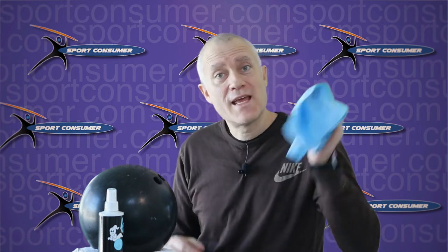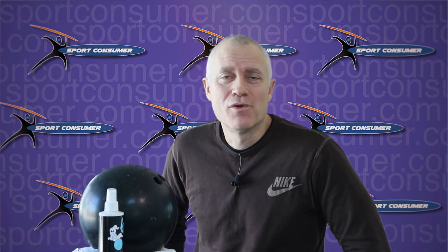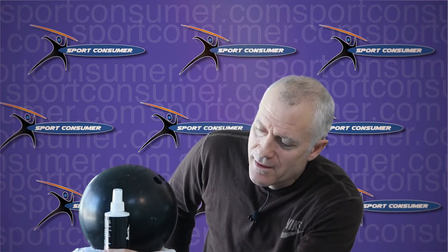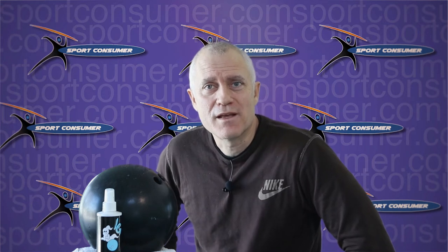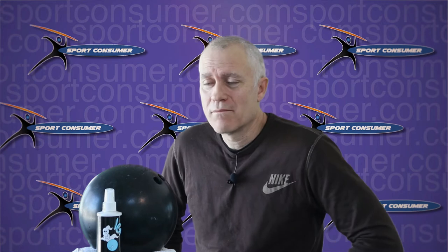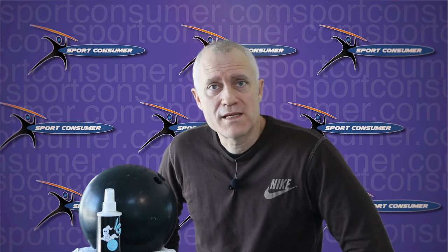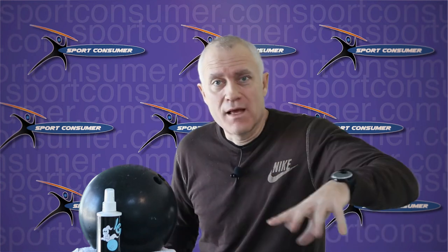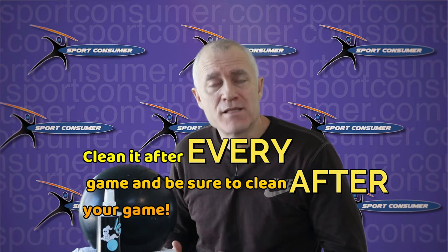I'm not going to insult your intelligence by telling you how to take a clean cloth and wipe a ball with cleaner — that's pretty self-explanatory. You might see a couple of cutaways of me doing that. So my two tips: number one, make sure you clean the ball after every time you play. And number two, make sure you do it after you play as opposed to before you play.